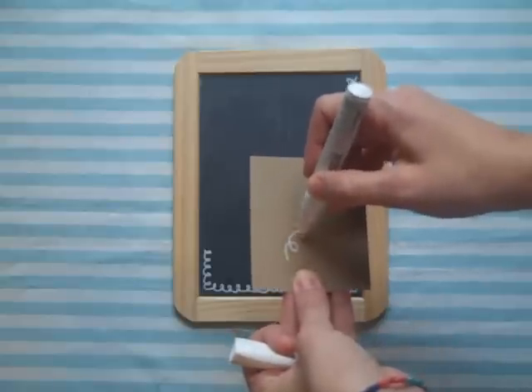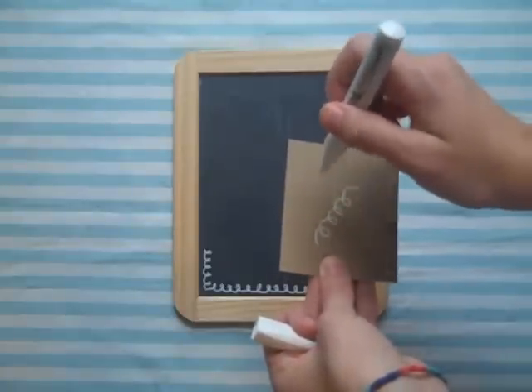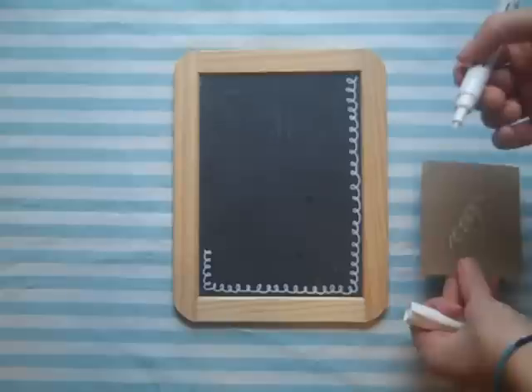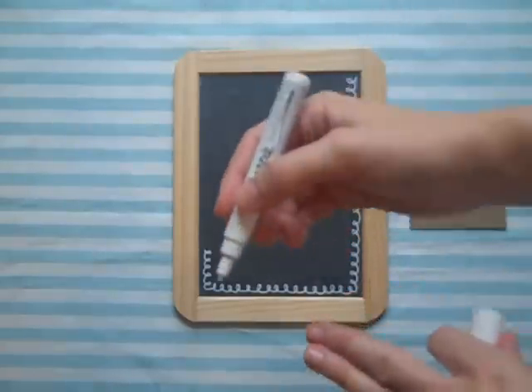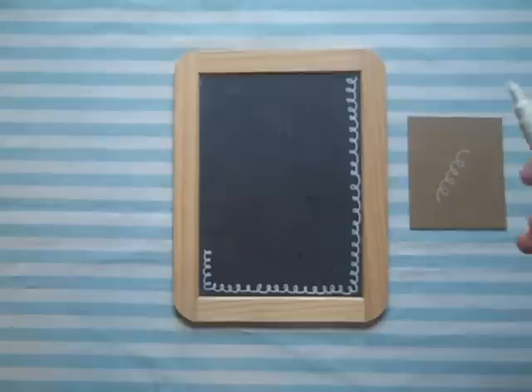Go ahead and start by doodling to make sure your tip is working. If not, prime it by pressing down gently and repetitively until ink begins to come out. When you are going to draw your design on your board, you don't want to press down. You kind of want to let the ink glide out of the pen, otherwise you're going to end up with a pool of ink — and nobody likes that.